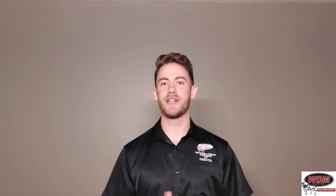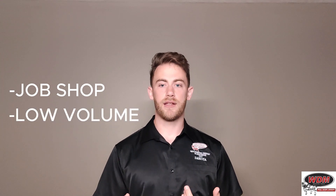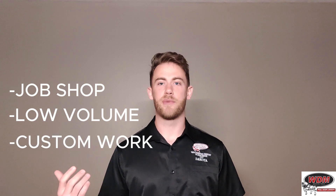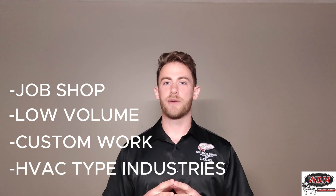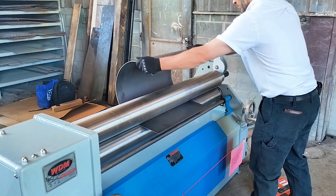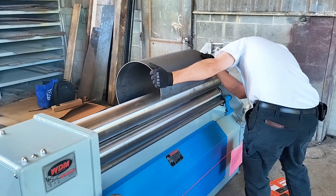Who is the end user that benefits from this style of machine? This is a great series for a job shop or somebody with low volume — either not rolling a lot or doing a lot of one-offs where every part they do is different from the part they just rolled; it's not like they're set up for production. Or it can also be a great option for the HVAC industry, where maybe they want to just keep running things through and they're not concerned about extremely precise cylinders with minimal leading and trailing edge flat, running it through without doing a pre-bend.